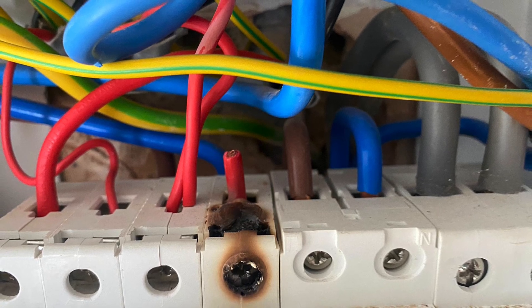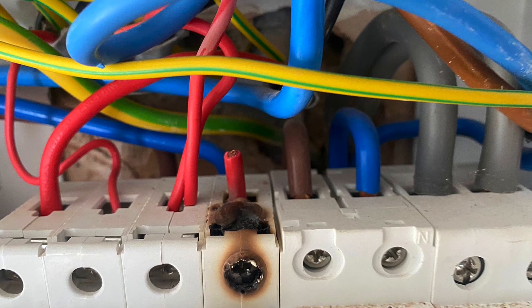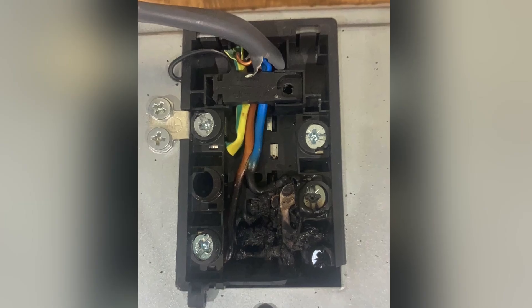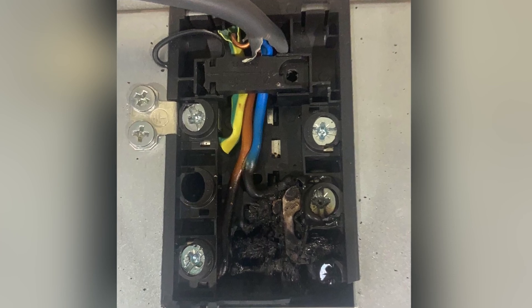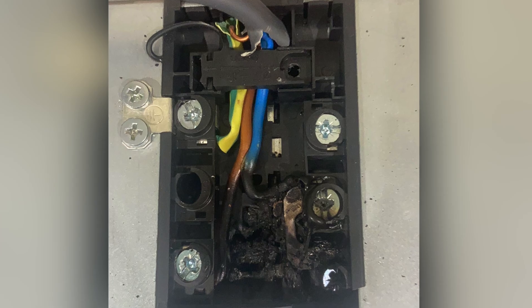But remember this is the first four weeks — are you going to be able to see things like this in college? Probably unlikely. Again, an overheated termination — maybe it's both the line and neutral that were under-tight — and we've generated a lot of heat. This is on the back of an electric oven.